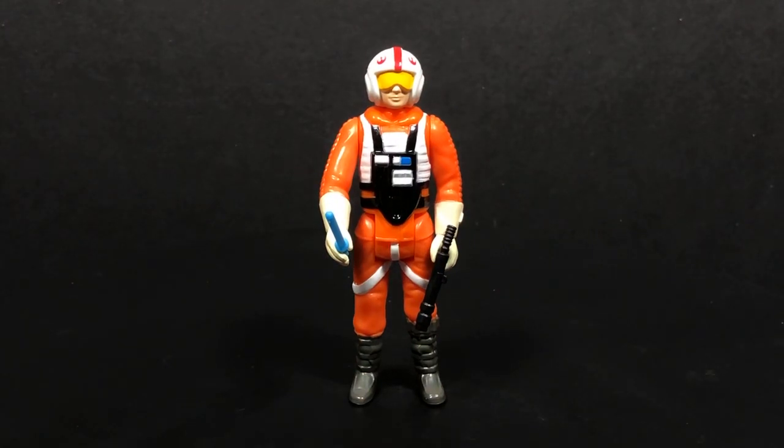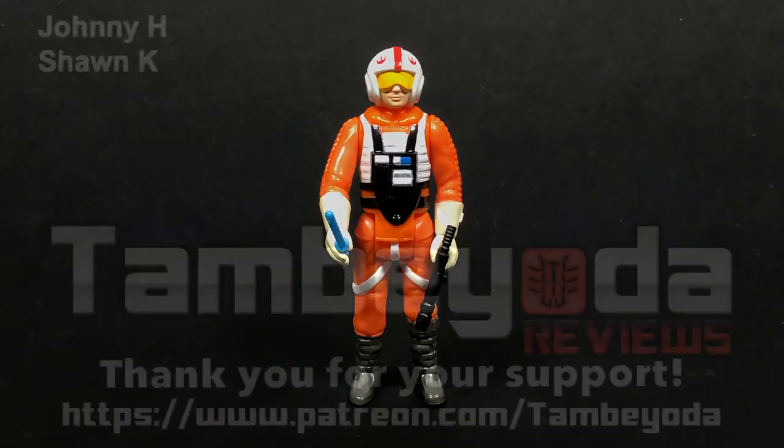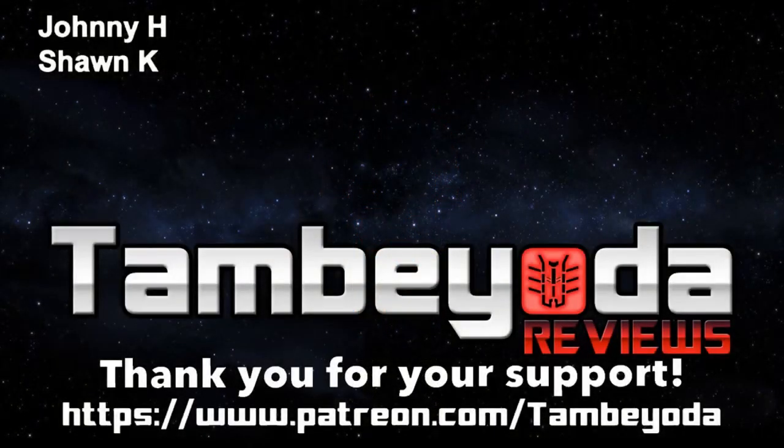Hopefully you guys enjoyed this video review of the Hoth Ice Planet Adventure Game. Really, I just wanted to show off this Luke Skywalker so everybody could see it. If you did like this video or enjoyed it, please give us a thumbs up. As always, it's Tambiota — I'll see you guys next time. Bye.